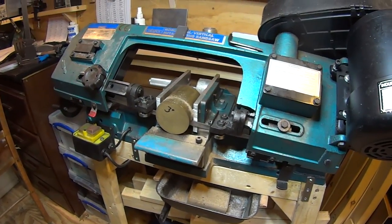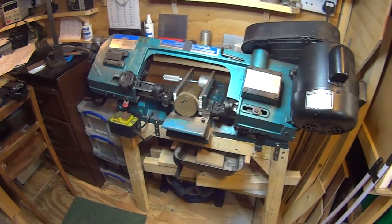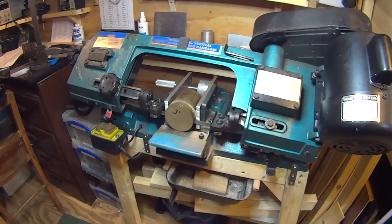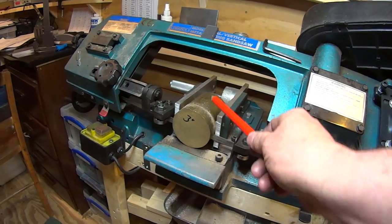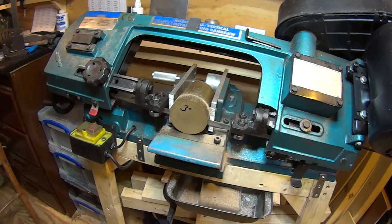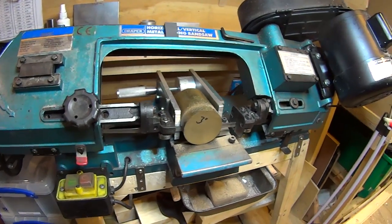This is just a short video on the modifications I've done to my Draper 6x4 bandsaw. It's currently cutting through a piece of 3-inch brass round bar for a flywheel for an engine that I'm making, but I thought while it was doing its thing I'd show you these modifications.